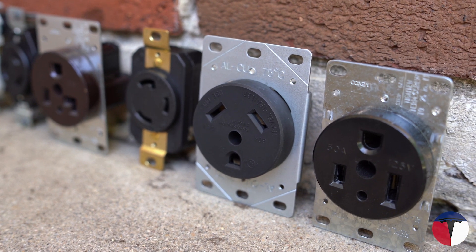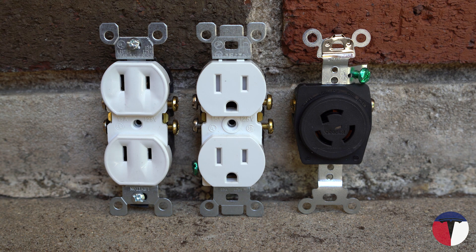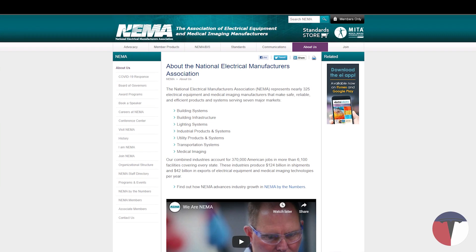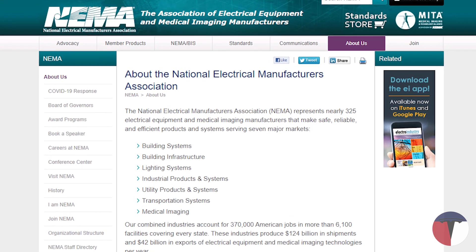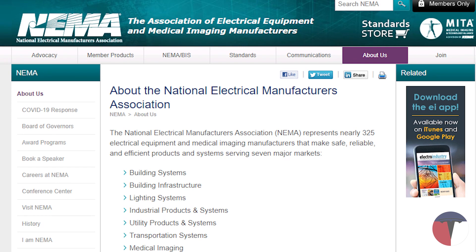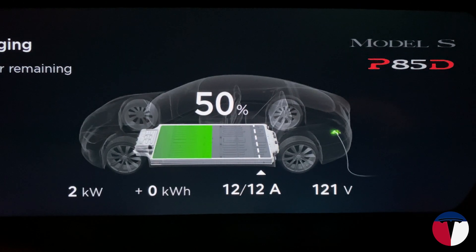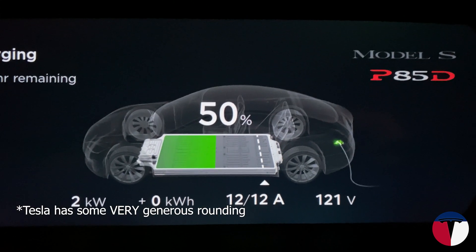The first section I'll be covering are the 15-amp outlets. These will be one of the slowest methods of charging your Tesla, but they're widely available and abundant everywhere in countries that use NEMA receptacles. NEMA stands for the National Electrical Manufacturers Association and is a trade association of electrical equipment manufacturers based in the United States. These outlets will provide 12 amps of current, providing 1.44 kilowatts to your Tesla.